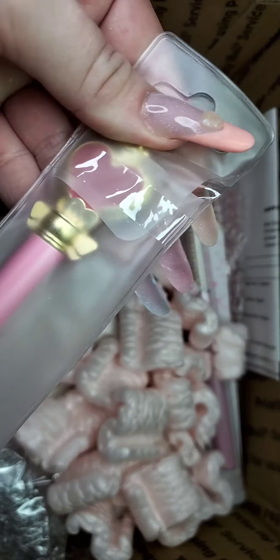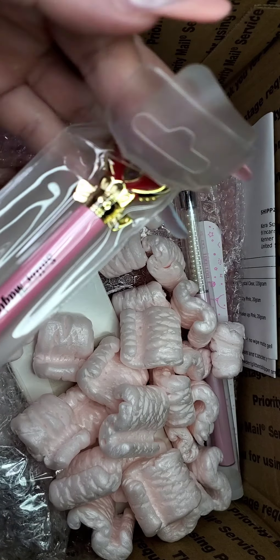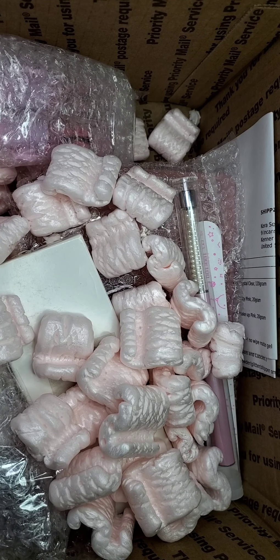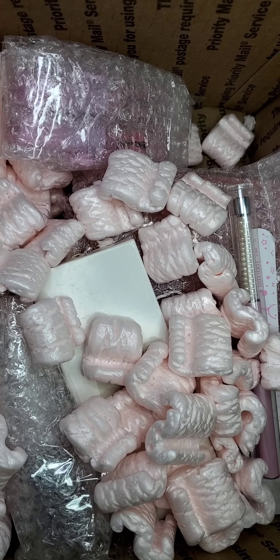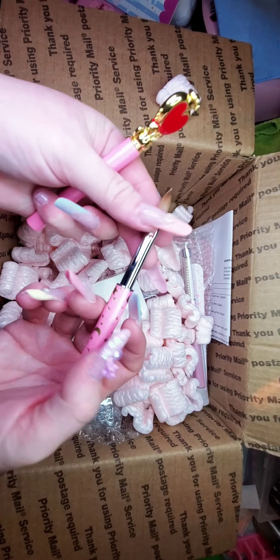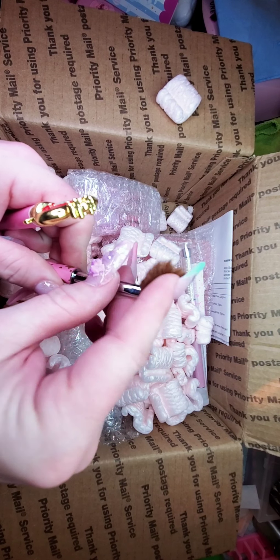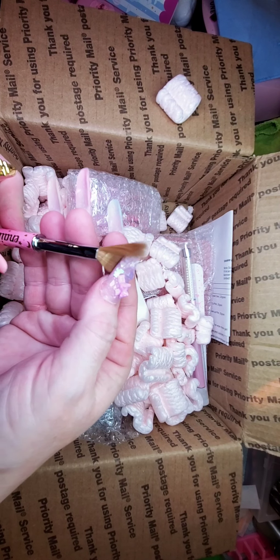I've got the Sailor Magic acrylic brush. I wanted this one so bad because I was a huge fan of Sailor Moon when I was growing up — it was actually the first anime I ever saw in my life and I've been hooked ever since.